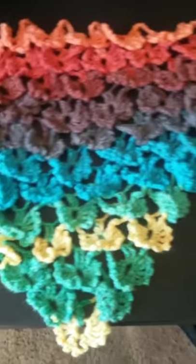Hey, welcome back to my YouTube channel. Today I'd like to show you my finished butterfly shawl. It is done. I made this in Lion Brand Mandela Thunderbird with a size I hook, which is a 5.5 millimeter.